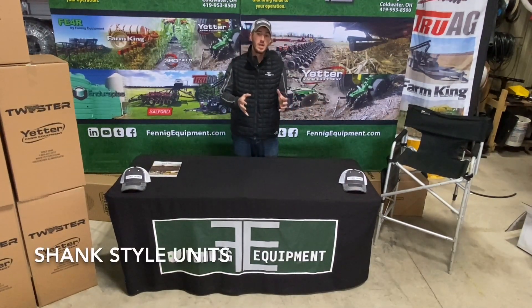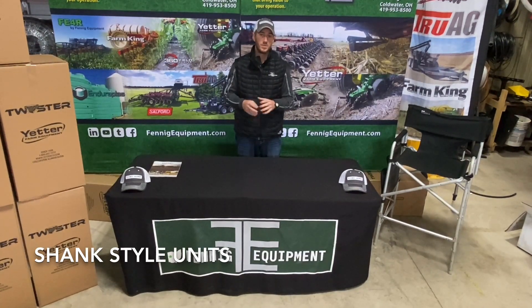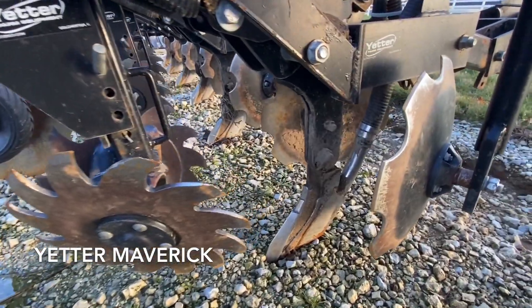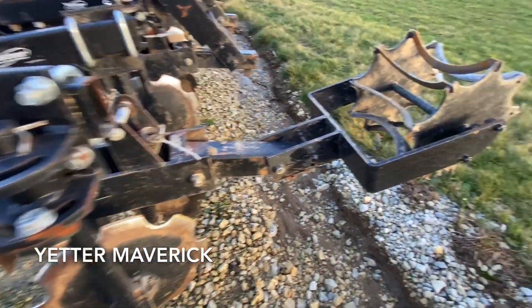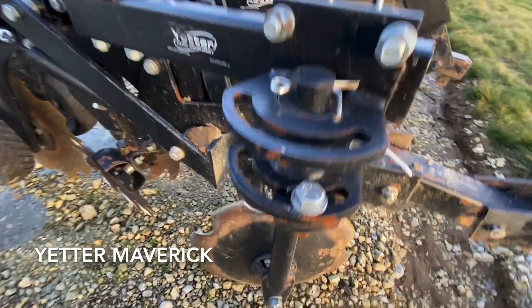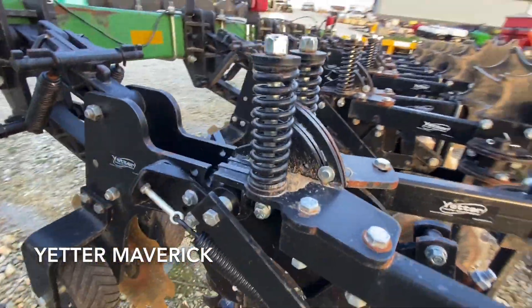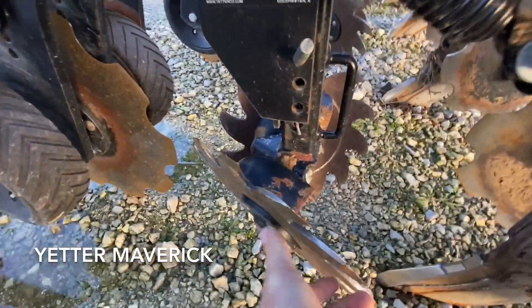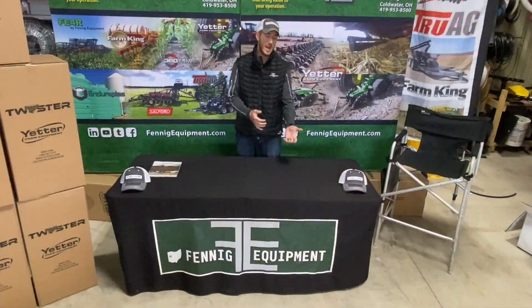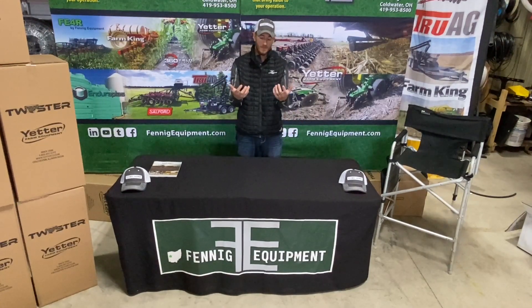Now we're going to move on to the Yetter Maverick strip till unit — or I'm just going to call it a mole knife or shank style strip tillage unit. What we're doing here is this is a full-blown tillage scenario. We've got a shank that is going anywhere from four to eight inches of depth and we're really pulling that soil up.